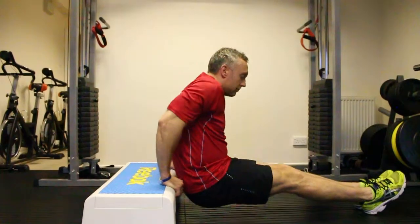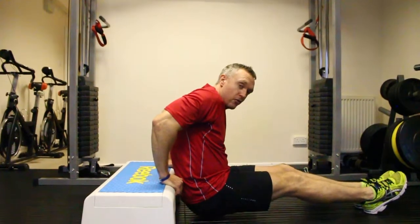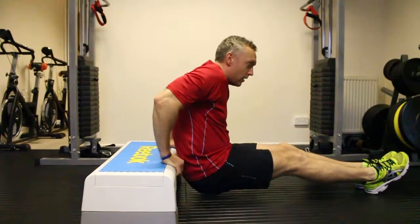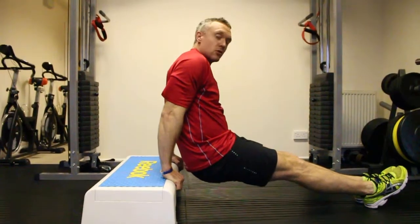Not too far away. We come down, making sure we're off the floor at all times. Elbows pointed back, fingers pointing towards the floor. We come back out, keeping our arms nice and straight.